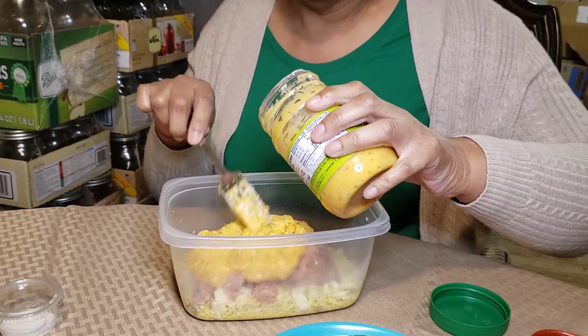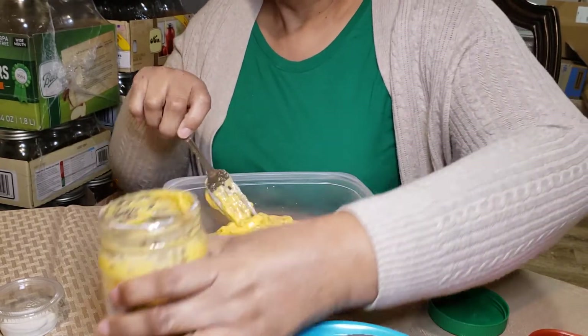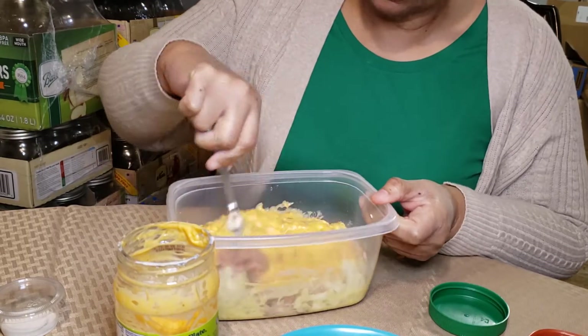Sandra likes it with a little mustard in it. So if you want to do that, do that. Like I said, it's whatever you have. Don't make your life complicated.